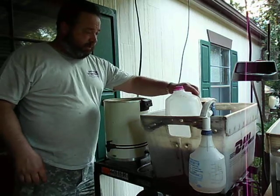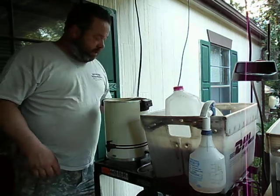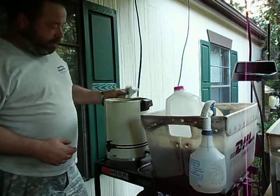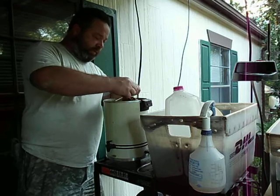Alright, in the second process, we take this bag — you can pick any container — you pick the bag, take the bag, put it inside. We've already got these bags in here.